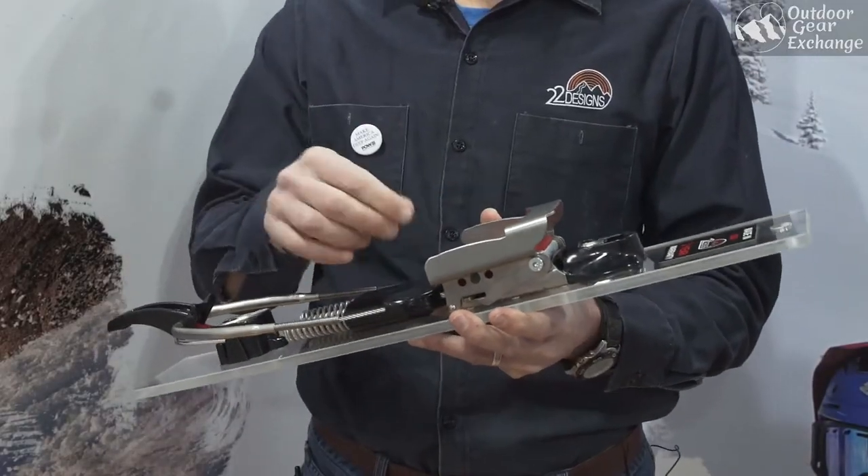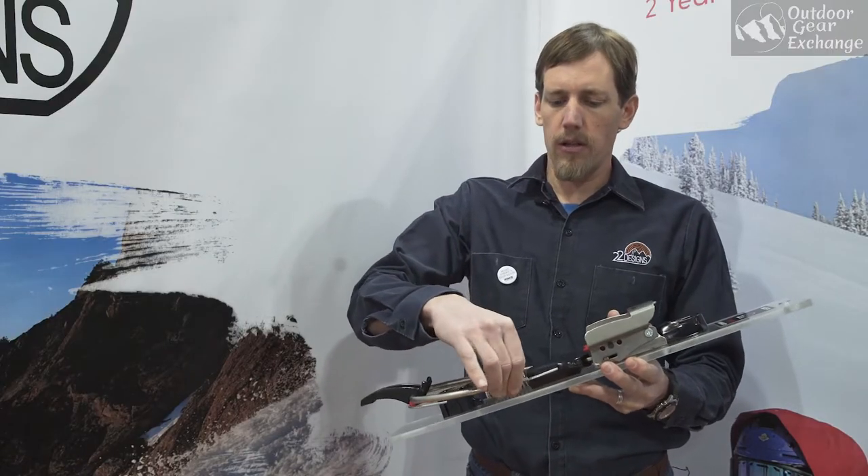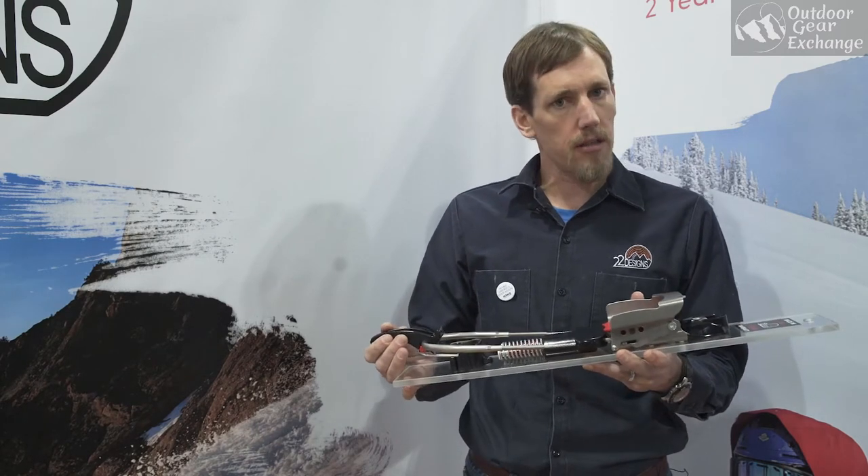Solid stainless steel toe piece with large wings to give you great control. You spin the coils here to adjust for size and also preload on the springs.